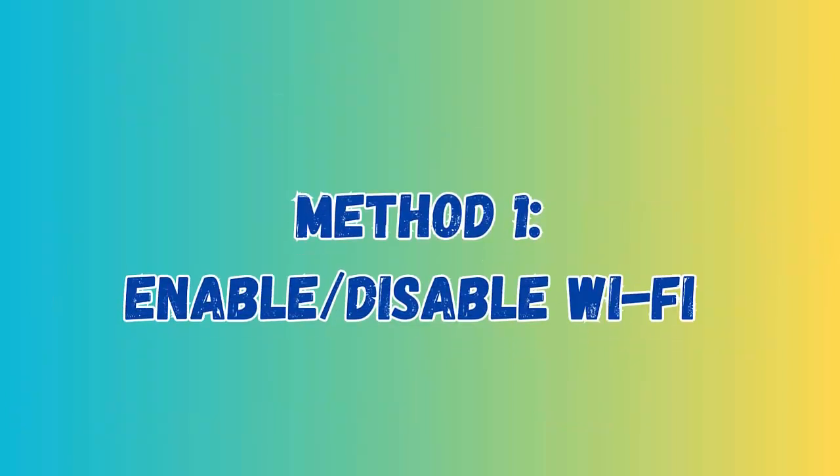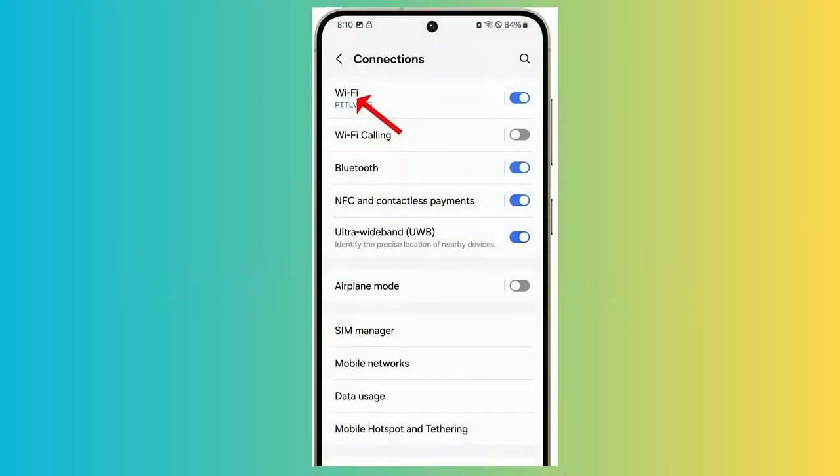Method 1: Enable / Disable Wi-Fi. One of the best and highly effective methods to fix the issue is by turning off and on Wi-Fi. First, go to Settings on your phone, then select Connections. Next, turn off the Wi-Fi option and again turn it on after some time.